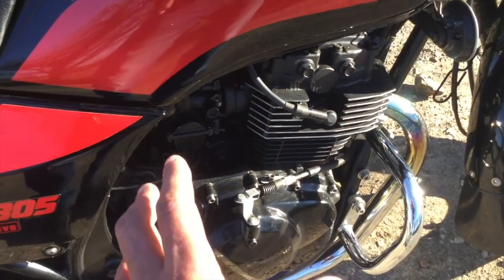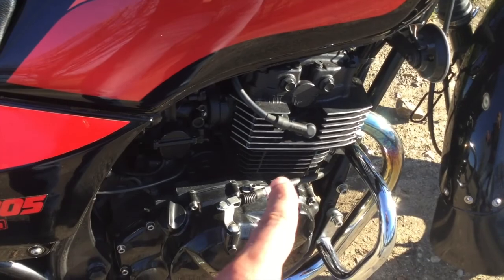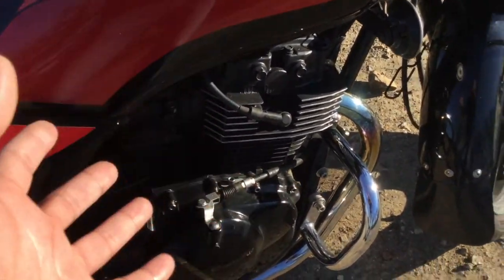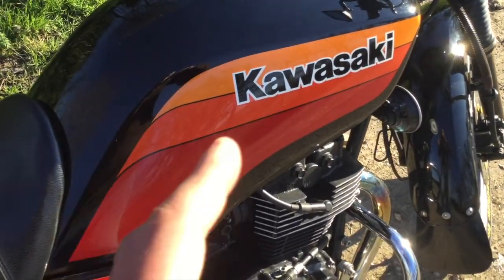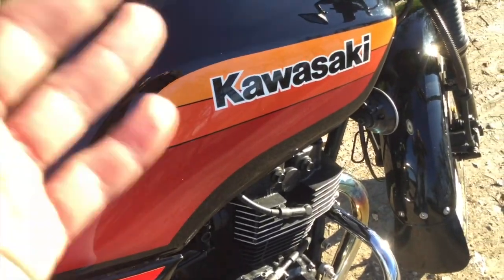So, 305cc engine. I believe it's a 250 engine that's been bored out by Kawasaki to give it a little bit more capacity. It's not the fastest, and even though it's got six gears the first three gears are absolutely pointless — they'll get you going but you need to get into fourth really to actually get any speed up.